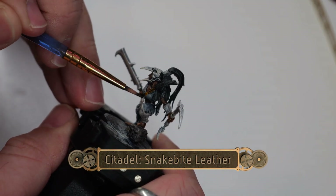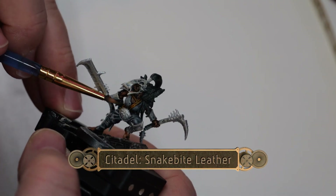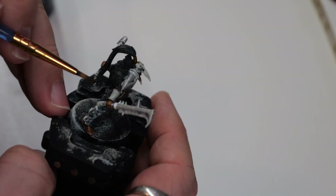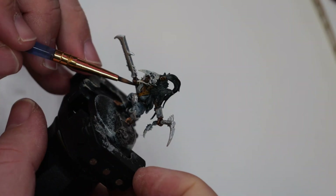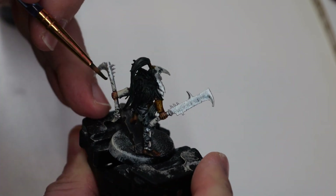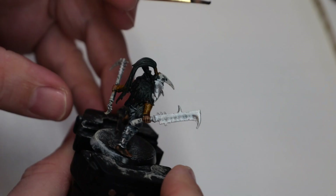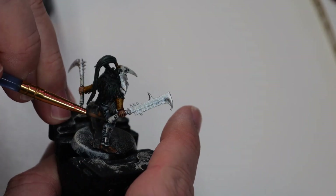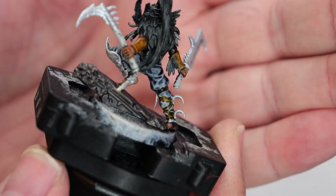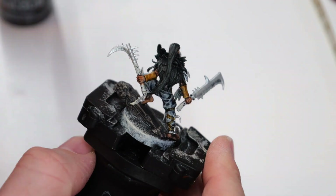Now we're going to use a little bit of Snakebite Leather. We're going to use a fine tip brush for this and go over all of the leather sections of the model, taking care not to have the paint bleed over onto other sections. Alright, that looks pretty good so far.